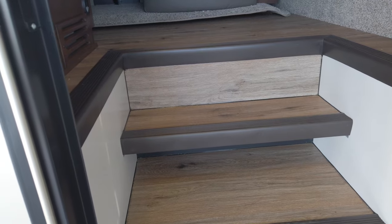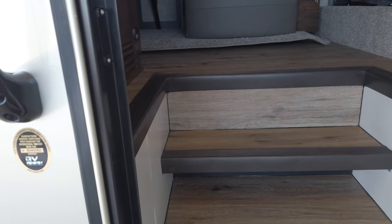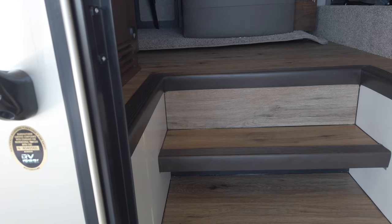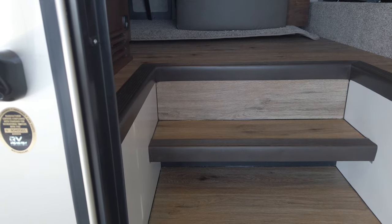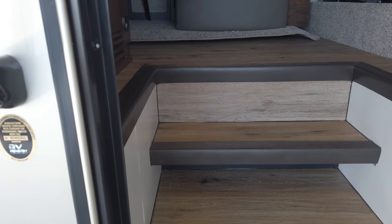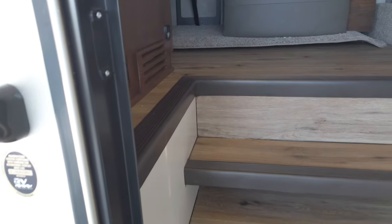I just got done with a test drive with a customer, and I wanted them to see just how quiet it is riding in the coach because of how well Renegade builds that box. That's the important part — it's the box. It's not the LED lights, the fancy displays, and fireworks. It's the overall construction of the unit.